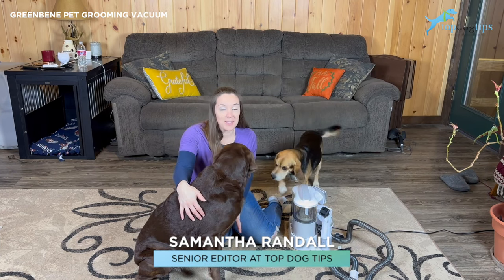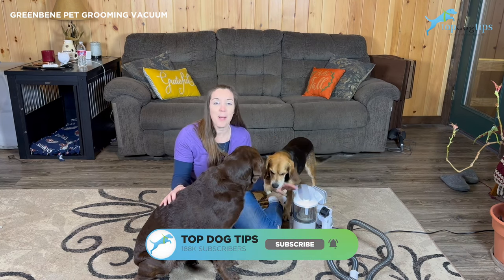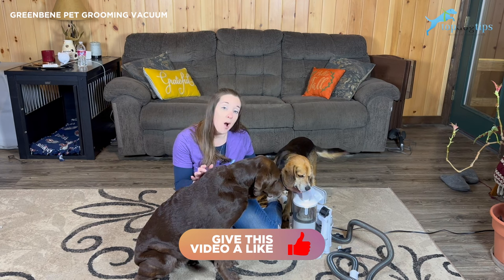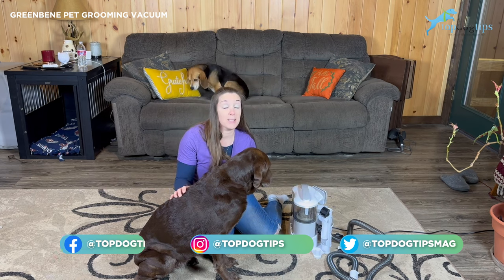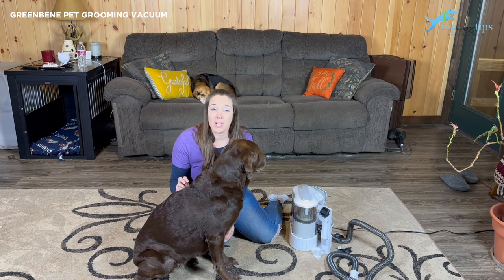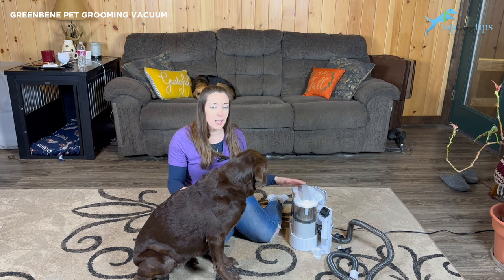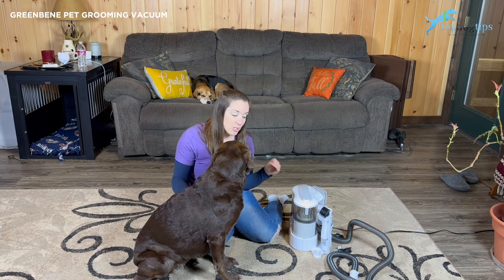Thanks for tuning in, guys. I'm super excited to share this product with you. It's been quite a while since I found something in the pet industry that has really intrigued me and been a product that I'm just really excited about. This is the Green Bean — G-R-E-E-N-B-E-N-E. The Green Bean Pet Grooming Vacuum is exactly what it sounds like, but so much more. I've seen pet vacuums before for grooming that suck the hair off your dog. Furminator has an attachment that goes on your regular vacuum to do this, and there are other similar products, but this one has so many different features that really make it stand out.